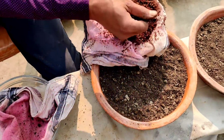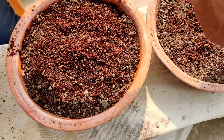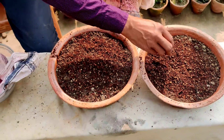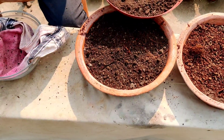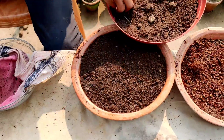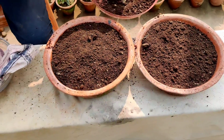This one has seeds soaked in cocoa peat. Cover with the same vermicompost or cow dung compost. If you want, you can also cover with some garden soil — no issue, no problem.